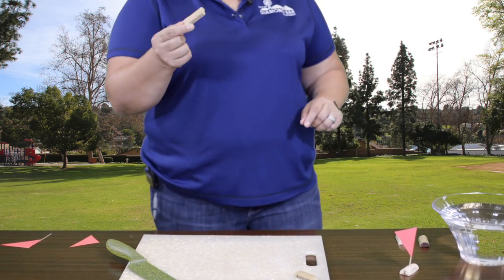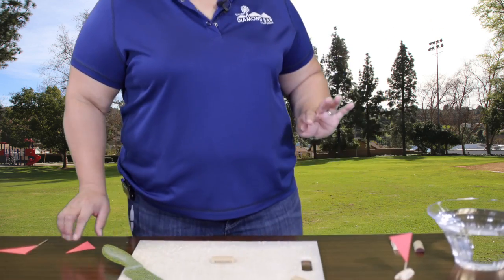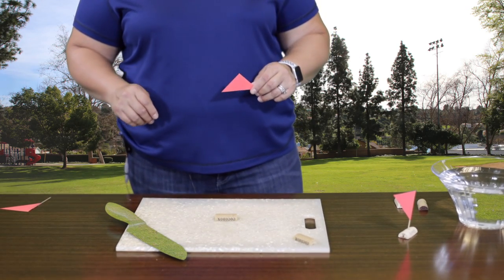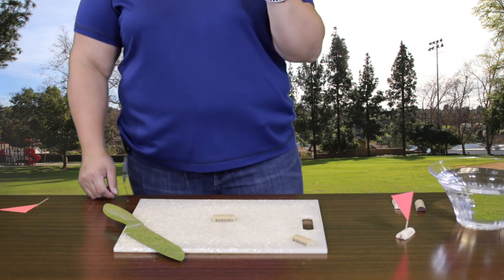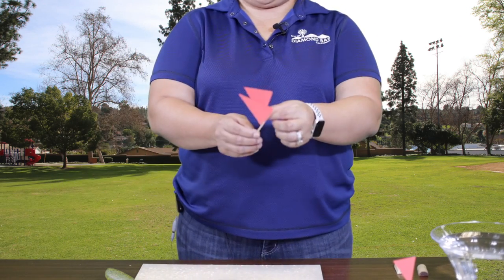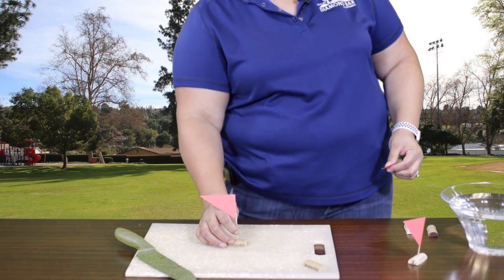The first thing you're going to do is take your cork with the flat side down and place that down — you're going to use that in just a sec. Next, take your piece of construction paper or cardstock and cut a triangle out. The ratio doesn't have to be perfect, just large enough to fit on your cork.